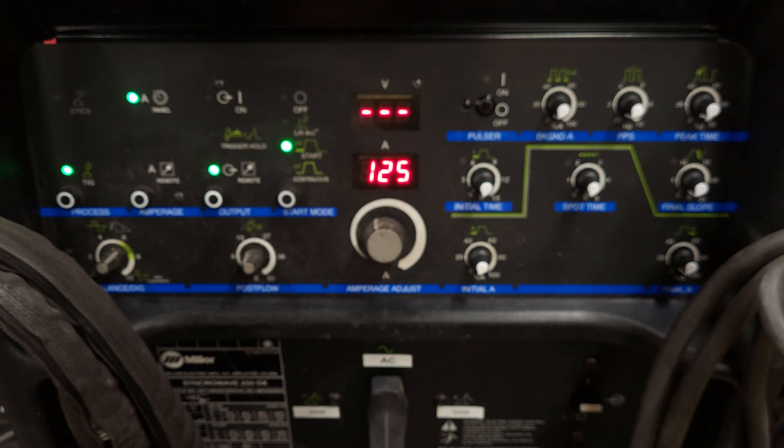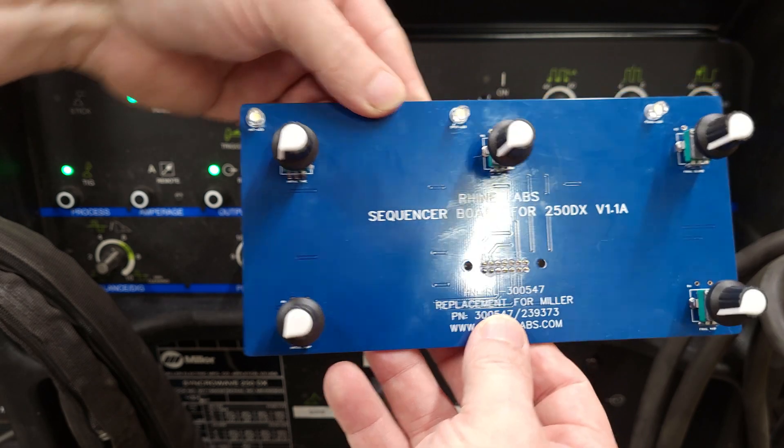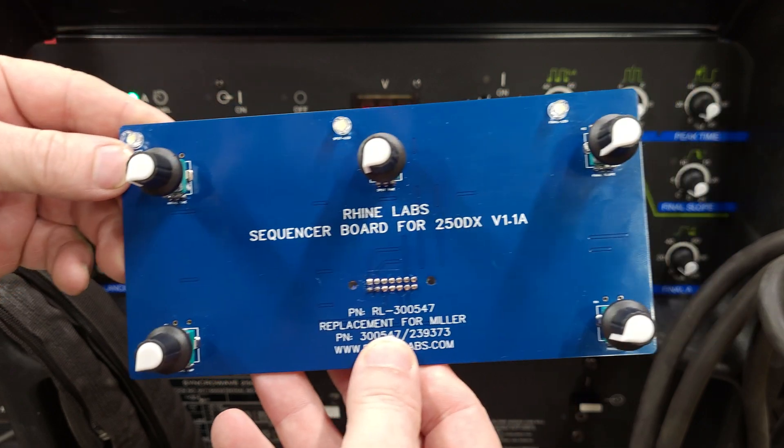I'll show you the sequencer here. Here is the sequencer board.